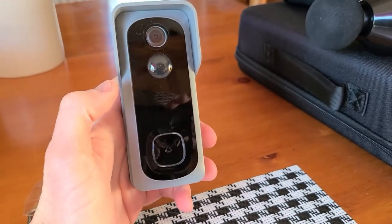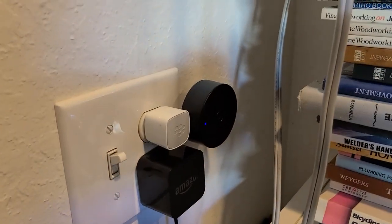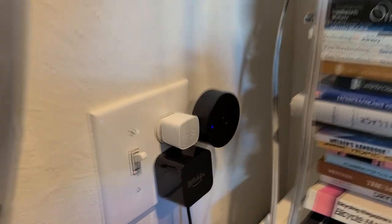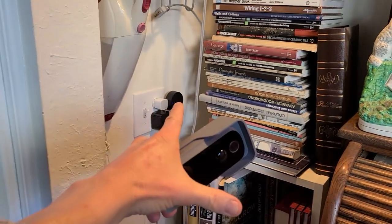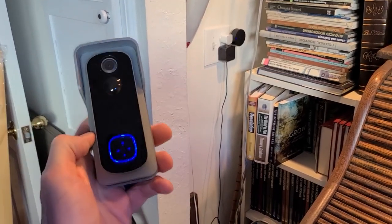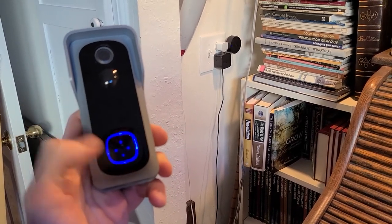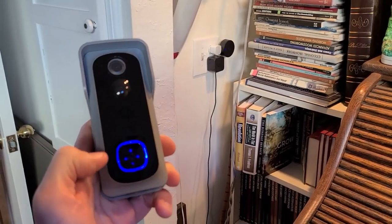Setting it up was super easy. Let me show you the chime hooked up. I put it in the middle of the house and plugged it into a cell phone USB adapter — it can also be powered by a computer. Let's test it. I'll hit the doorbell right over here. There's a little bit of delay. Let me hit it again — okay, it went red then blue. So it takes a few seconds after the first press while the camera fires up.